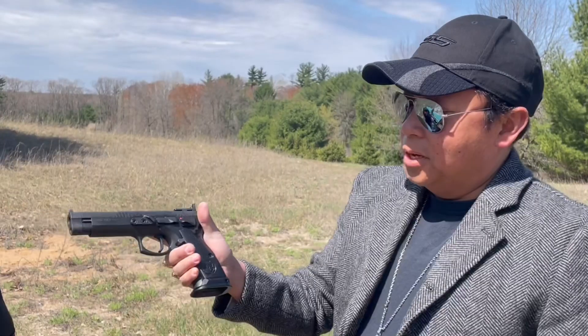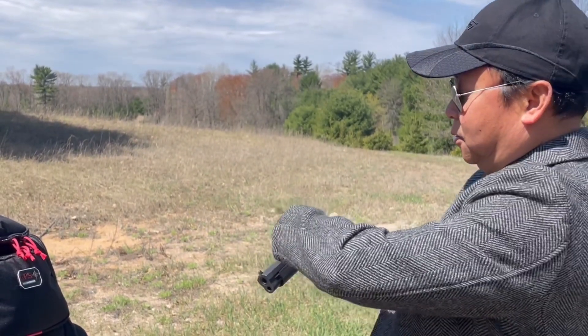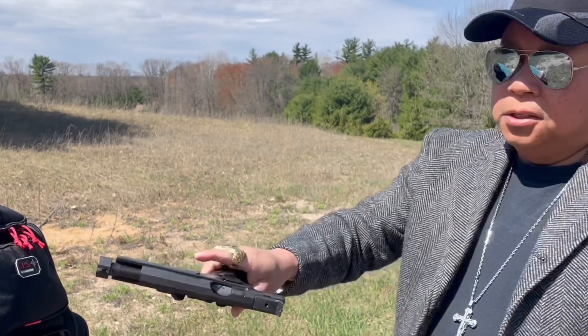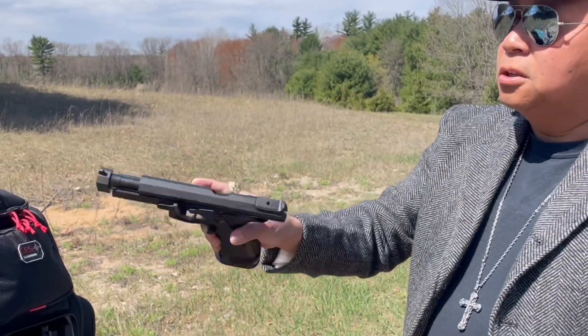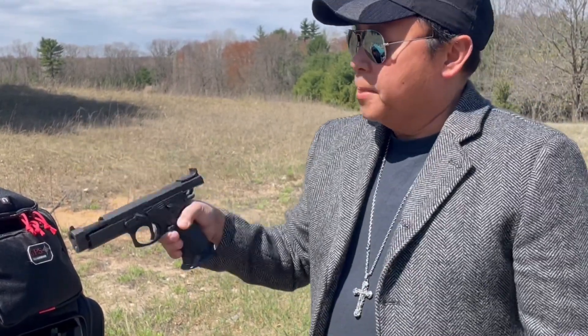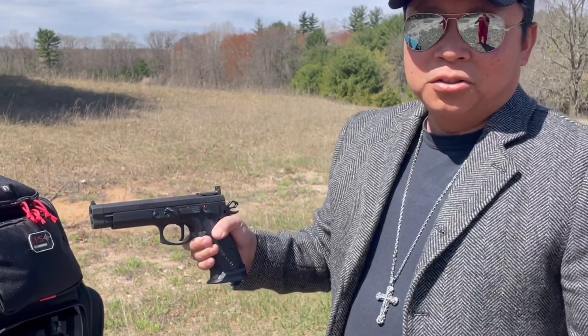This is it — my new CZ 75 TS Checkmate. First, let's do a quick safety check. As you can see, the chamber and barrel are empty, no magazines. I just got this yesterday, and here's a clip when I picked it up from the Fireline Shooting and Training Center.